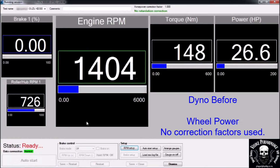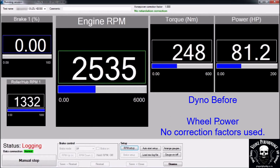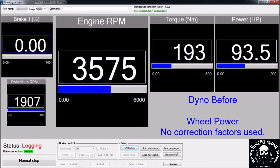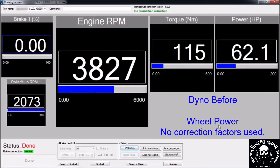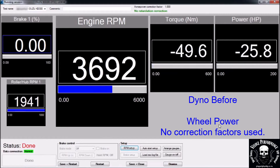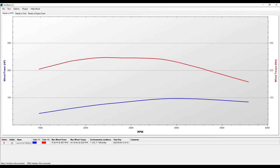This is the dyno before run. Please note power is measured on the wheels — no correction factors are used. Results: 97hp and 247N on the wheels.